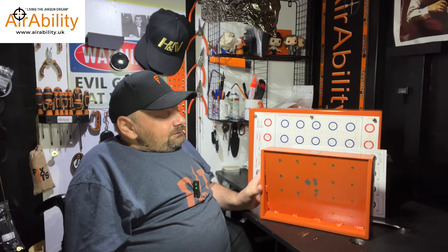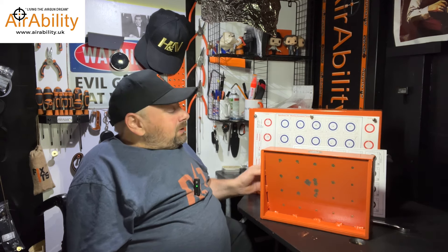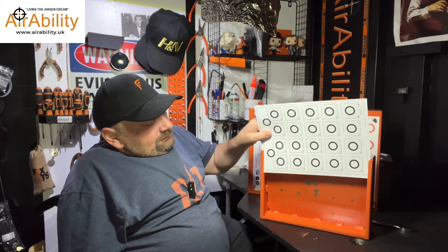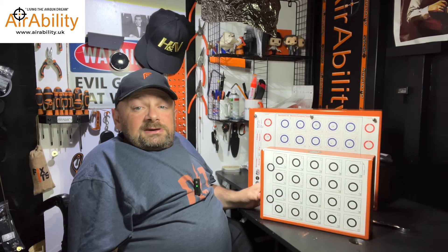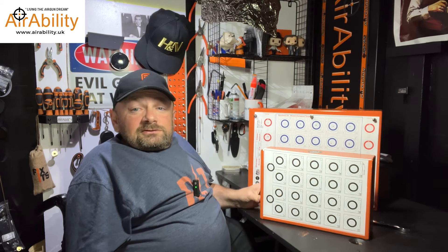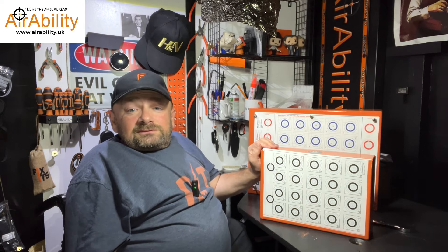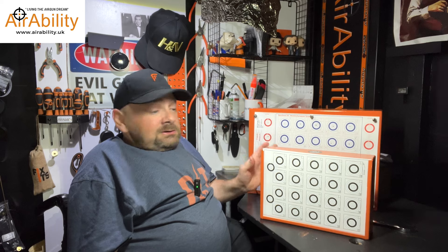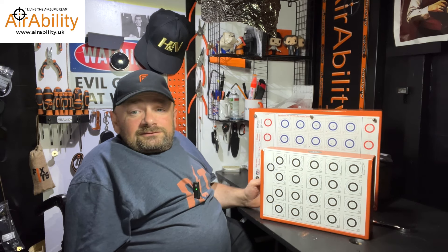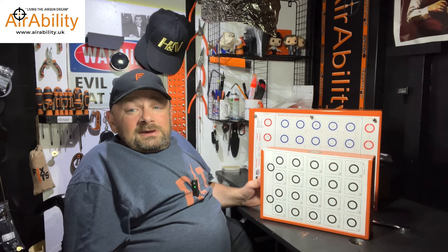It comes in at 3.7 kilograms. It's beautifully made, will last a lifetime. The targets are very easy to change by just slotting them into the folded over edges of the target box. For me, this is going to be a target holder and backstop that will essentially last forever if you're shooting sub-12 pound air rifles.